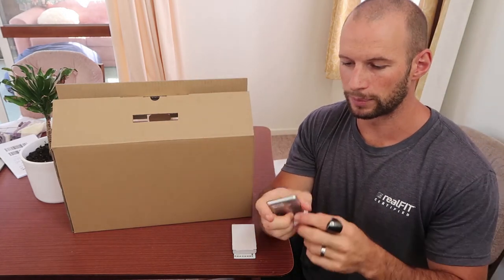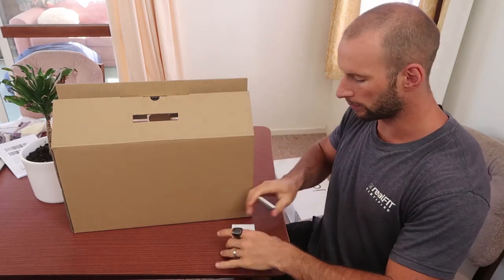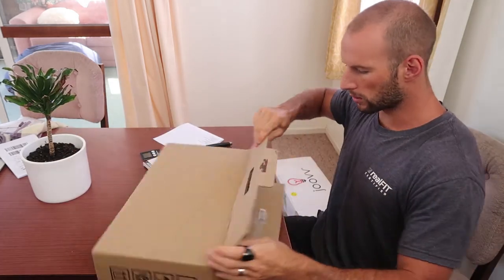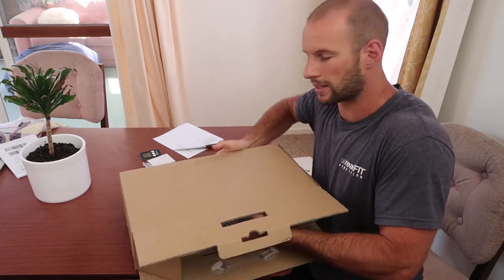It's got a magnet on the back so it'll attach to the device — actually really handy. There's an instruction menu in there as well, not that you need it. And then, of course, we have the device itself.